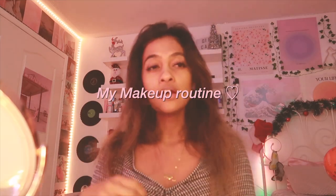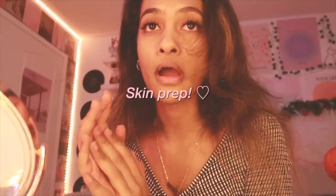Hey guys, welcome or welcome back to my channel! In this video I'm gonna be showing you guys my makeup routine. I feel like I haven't showed you an in-depth makeup routine, so let's start off with skin prep, which is what I do before putting on my makeup.